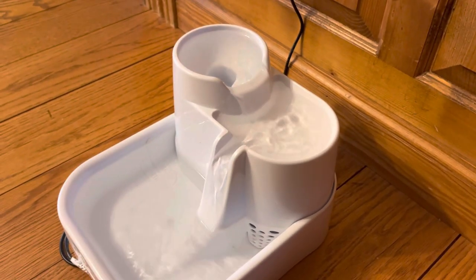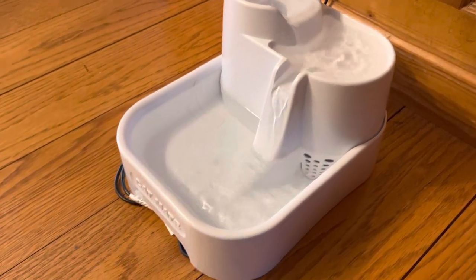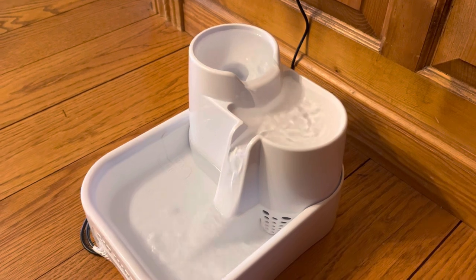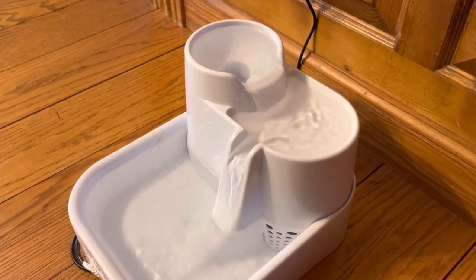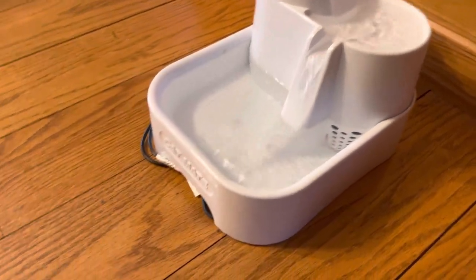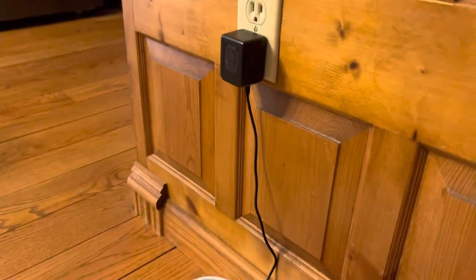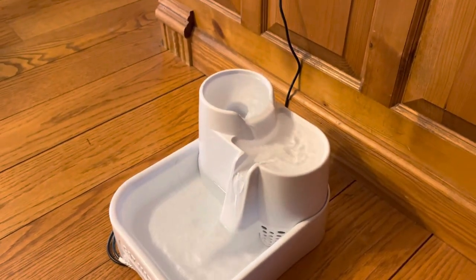So as it recycles, it'll filter the water. The cats really love the moving water. It runs really quiet — there's just a little bit of a low hum. And there's a little bit of space under here to stash some of the cable, just to hide some of it if it's plugged in close to a wall.